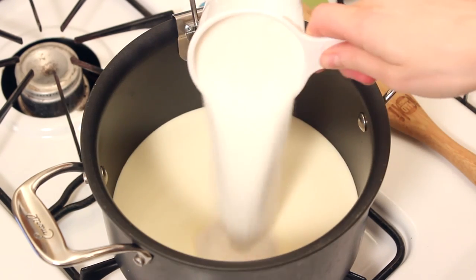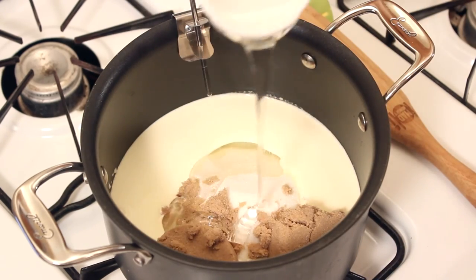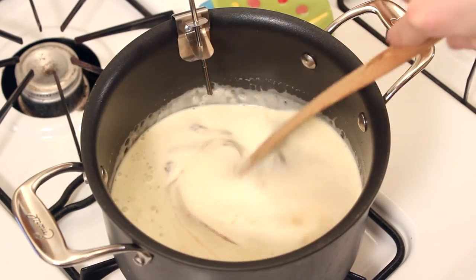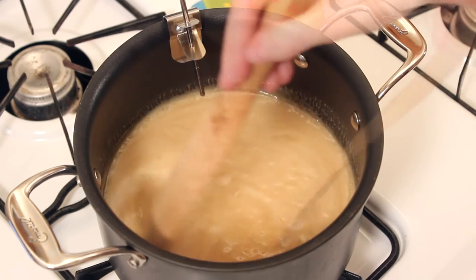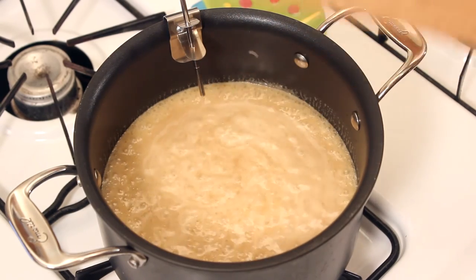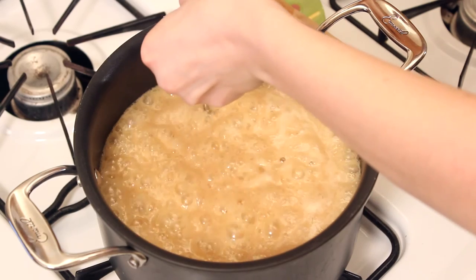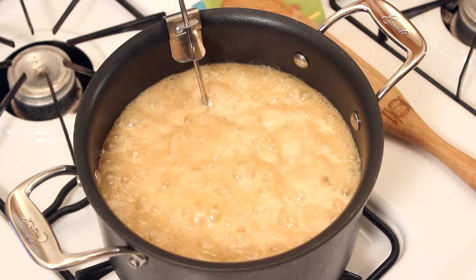Mix together the cream, sugar, brown sugar, and corn syrup. Turn the heat to medium and, using a wooden spoon, stir constantly until the mixture comes to a boil. Then quit stirring and reduce the heat to medium-low. Lower the candy thermometer and make sure it's not directly touching the bottom of the pan so that you can get an accurate reading.